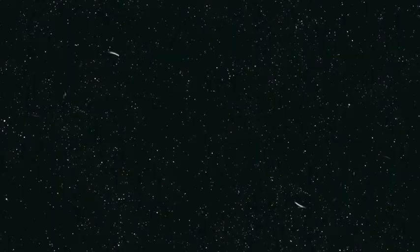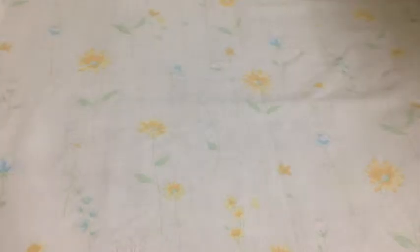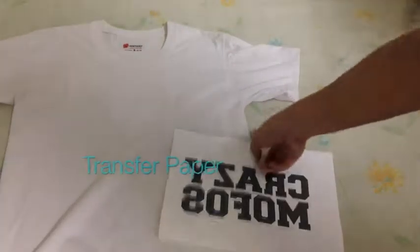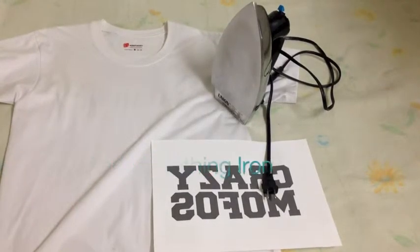So I should stop talking and get on with the tutorial — DIY, whatever it is. The first thing you'll be needing to do is print on your transfer paper. A little tip: if you're going to print, make sure that it's flipped.